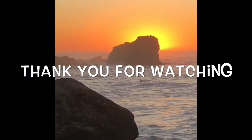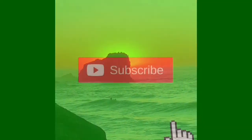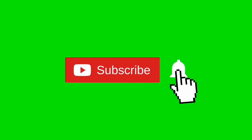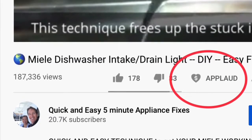Thanks so much for watching our video. We really appreciate your support — when you get a chance, please press the subscribe button and also the notification bell so we can send you more videos about appliance repair. Please also give us a thumbs up if you enjoyed the video.